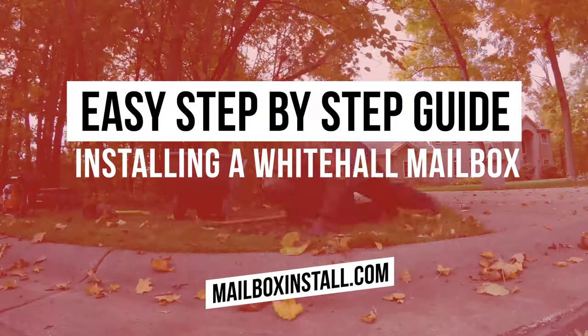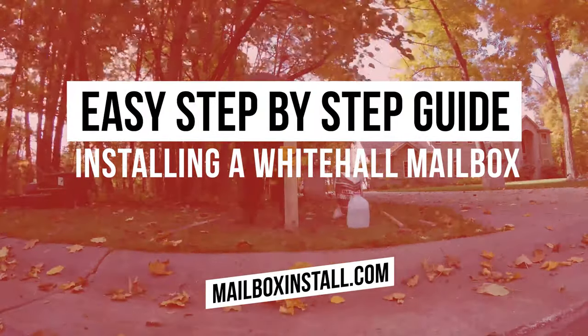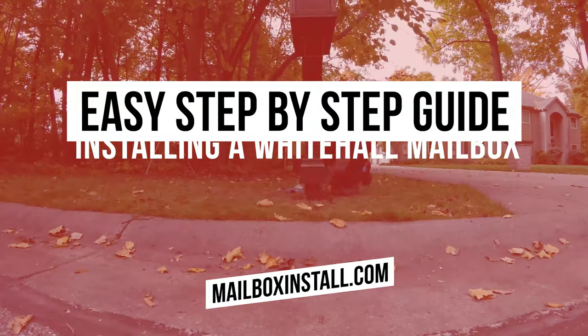In this video, we're going to review the step by step process of installing your new Whitehall mailbox.